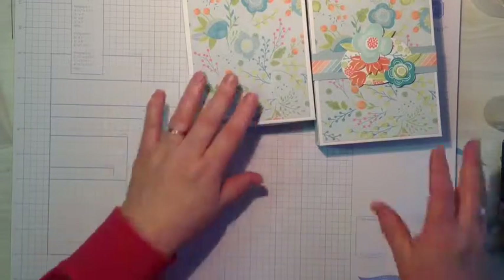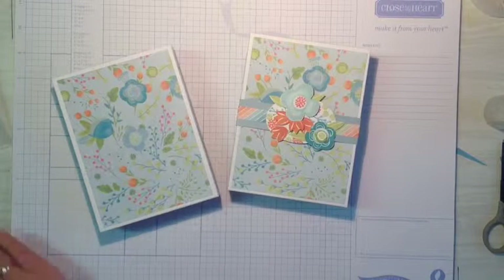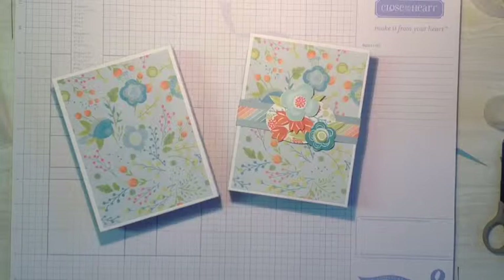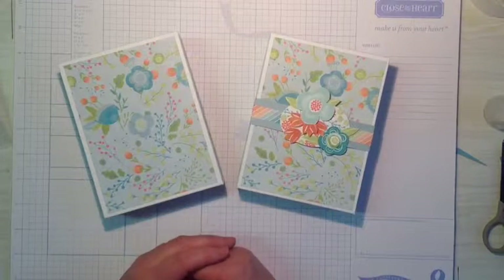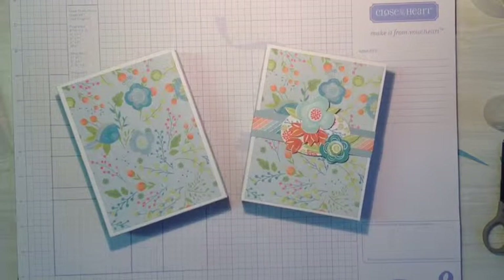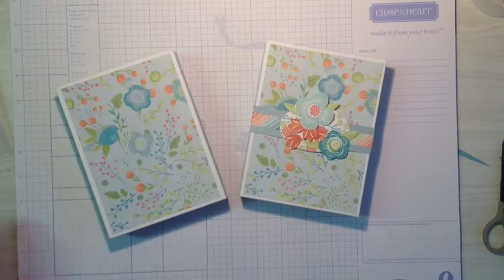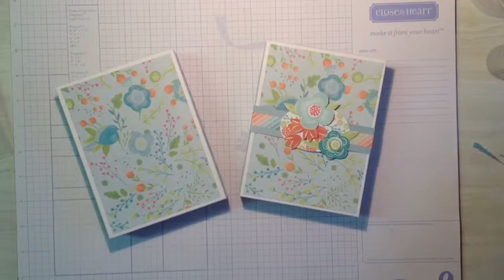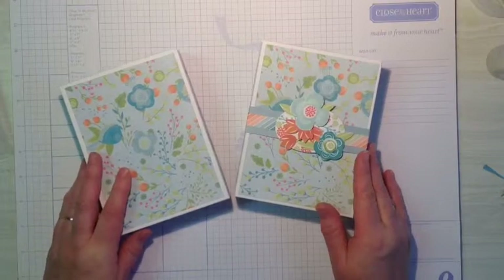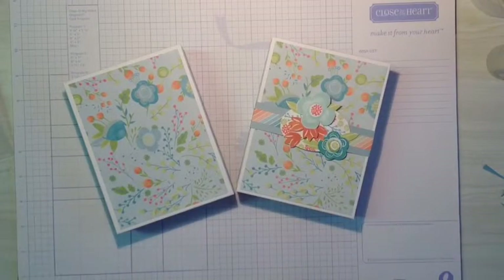I really hope you enjoy this little box - it holds up to a dozen cards inside even when they're embellished. Please visit my blog at colesyscraftycorner.wordpress.com for all the instructions, and the video will be linked up there as well. If you'd like to purchase any products and don't have a consultant, I'd be very pleased to earn your business - please visit tocolenevoeclosetomyheart.com. Thank you very much for watching!